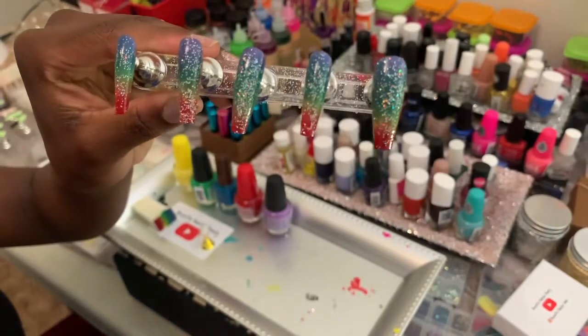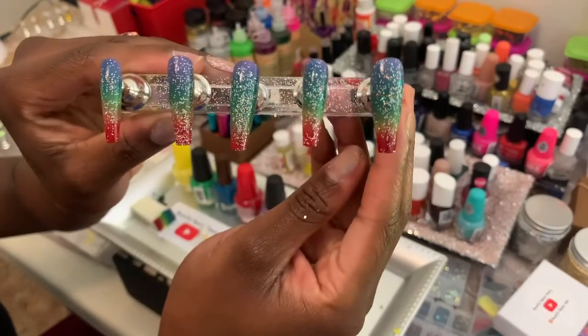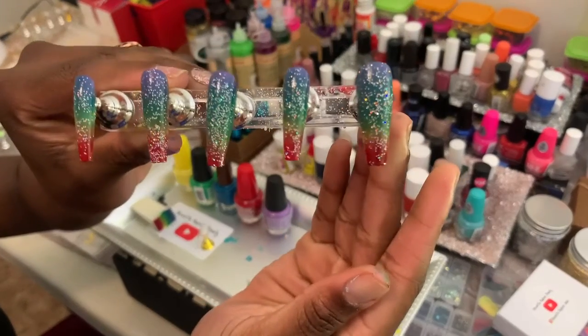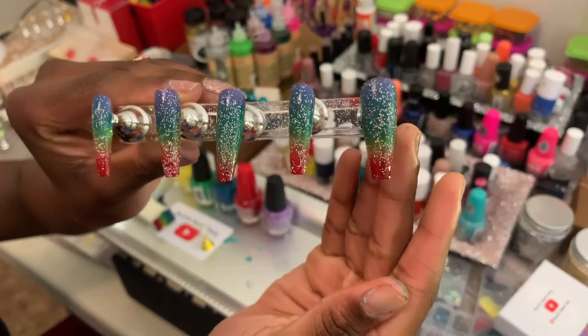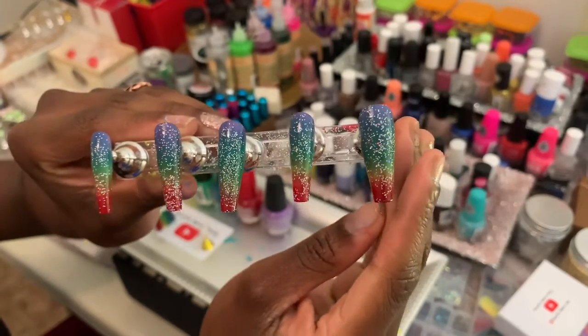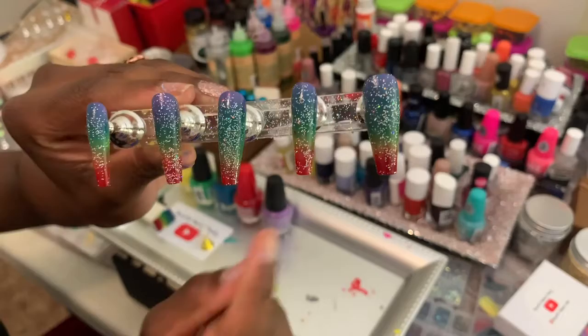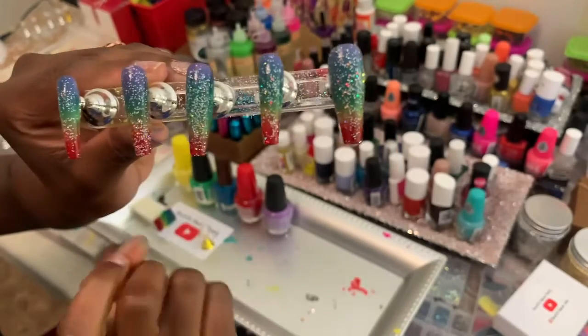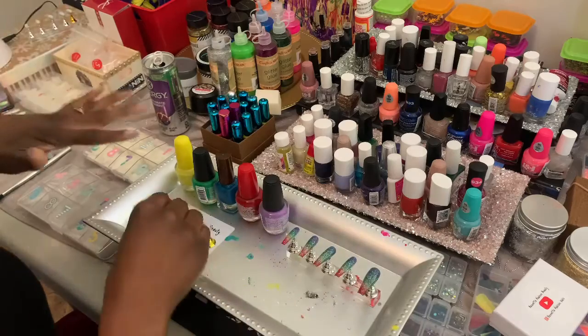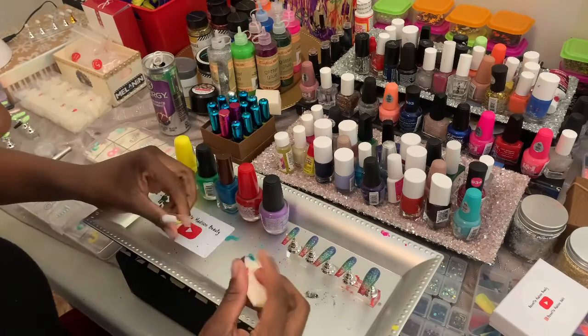Hi guys, look at what I made! These are rainbow ombré nails — they are so beautiful. This took a big minute but it was all worth it in the end. I'm gonna show you how you can make these yourself at home. My mom loves these; she goes crazy every time I do them.